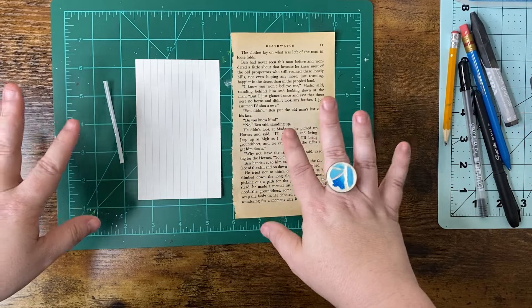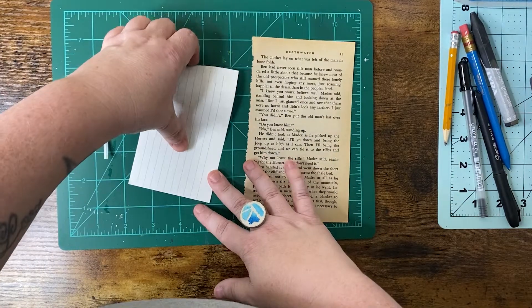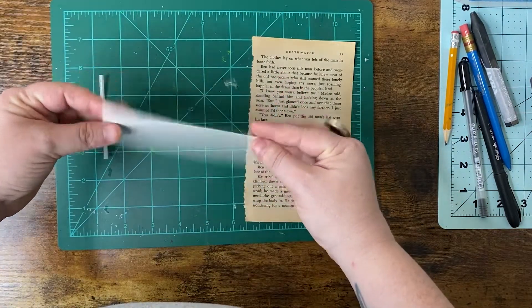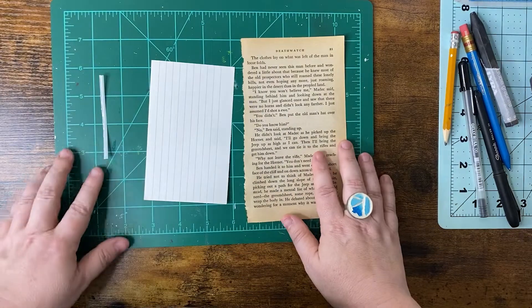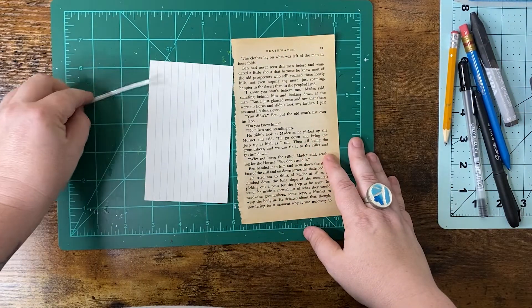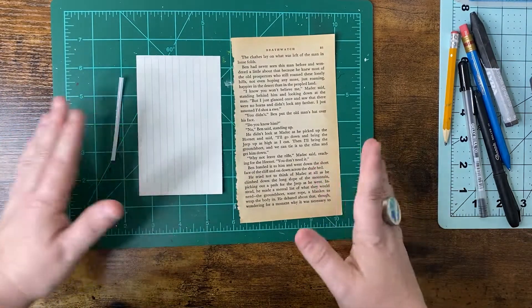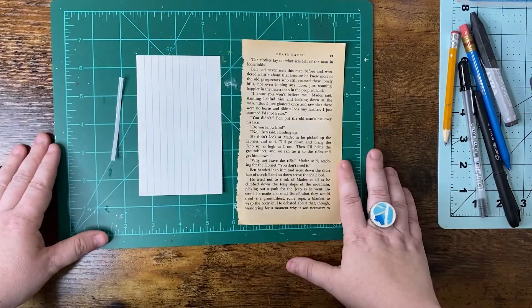Hey Tater Tribe! I am back and thanks for joining me for today's iCAD Mixed Media Challenge for 2022. It is day 4 and day 5, with the prompts being book page and bread tie. I've got this classic bread twist tie here that I'm gonna use for this prompt.